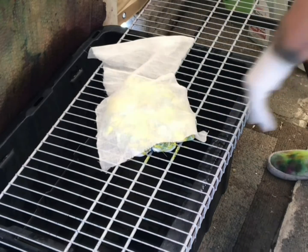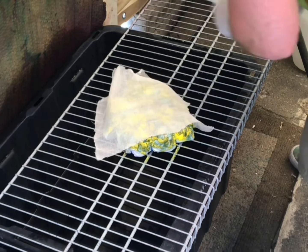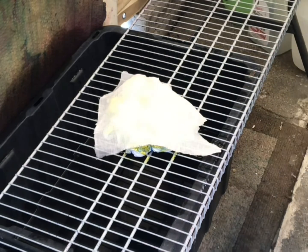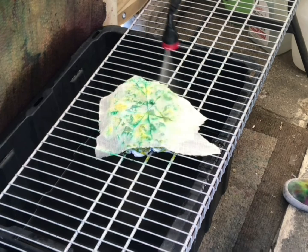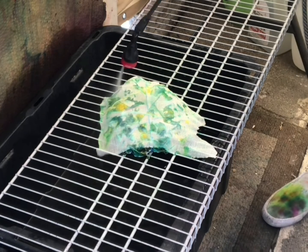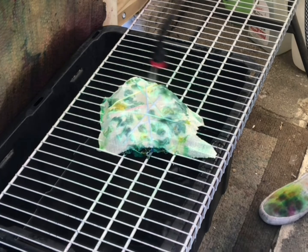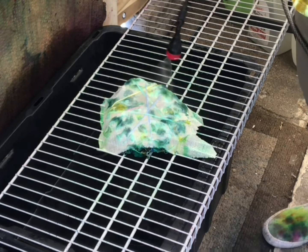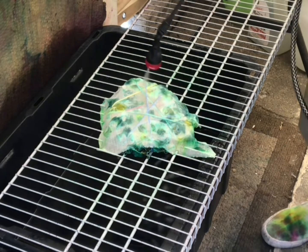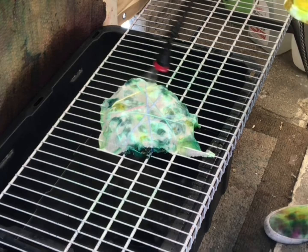We're going to start spraying it with hot water here in a second. I add cheesecloth to help splatter onto the shirt itself and keep splatter from going everywhere else — like on me or something close by, because it does splatter. The hot water should be around 160°F, which is what they say. I just had a new water heater installed and it's right around there — I had them turn it up.